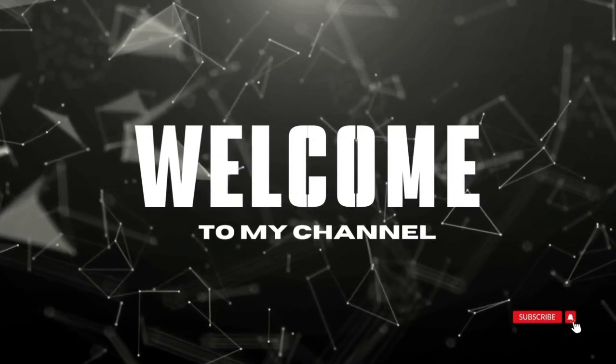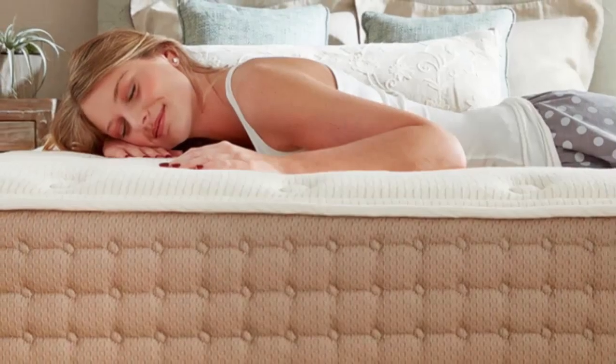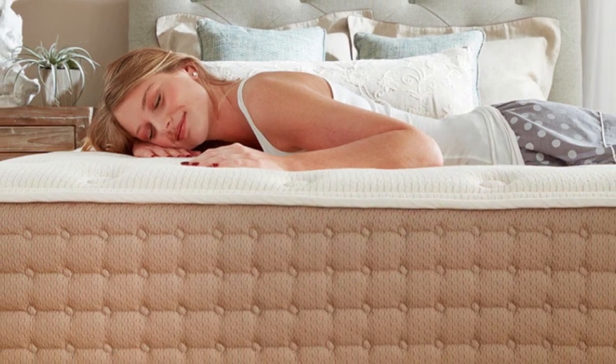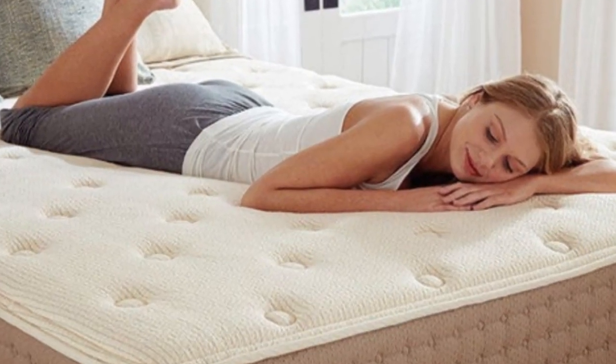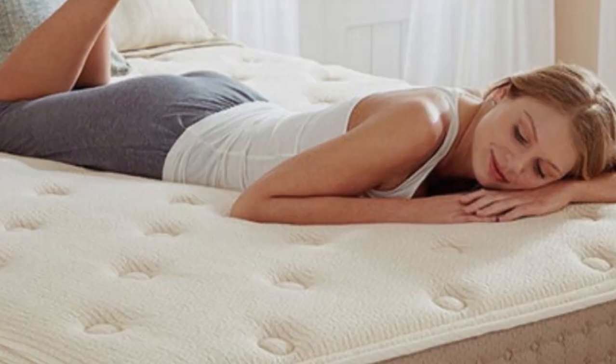Welcome to my channel. Organic mattresses tend to be expensive due to the extra steps needed during production, but the EcoTerra Hybrid Latex Mattress proves there are wallet-friendly options.